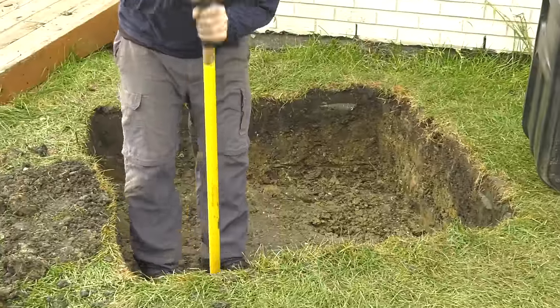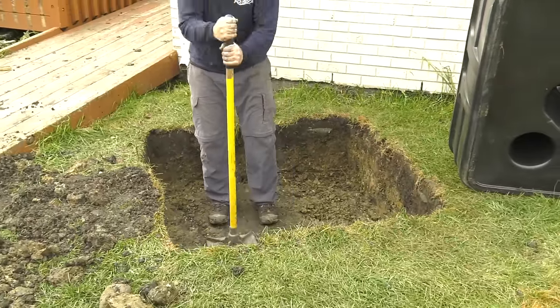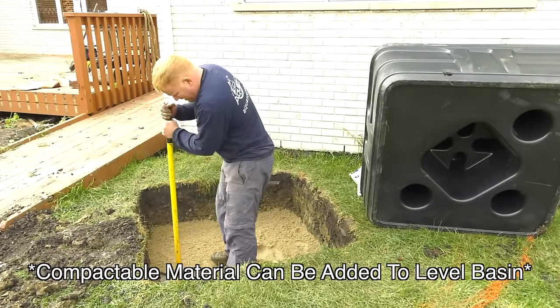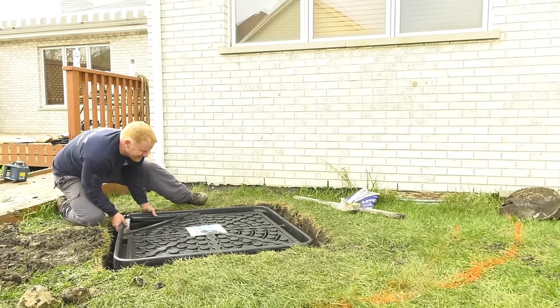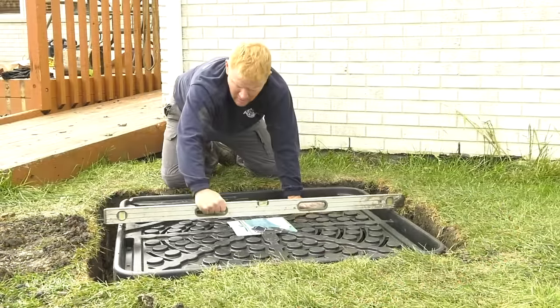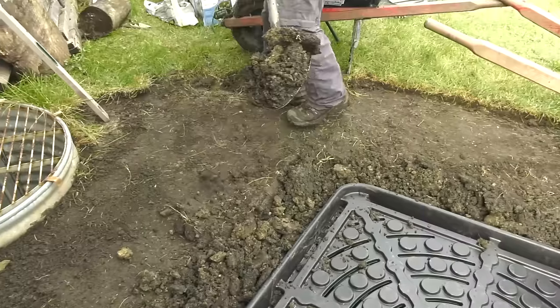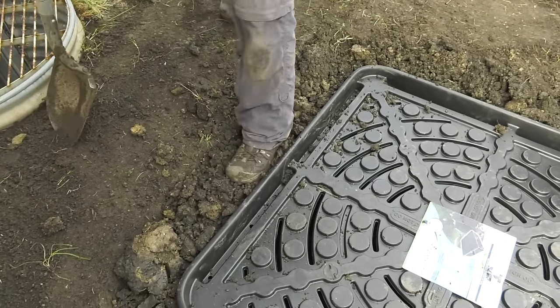It is important to provide a level excavation for the Aqua Basin. Use a soil tamper to properly compact the soil — this will prevent unnecessary settling during or after installation. Set the Aqua Basin into the excavation and make sure it sits level from side to side and front to back. Thoroughly backfill the sides with dirt or sand to prevent future shifting of the basin.